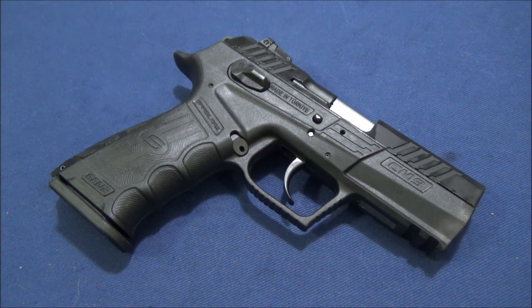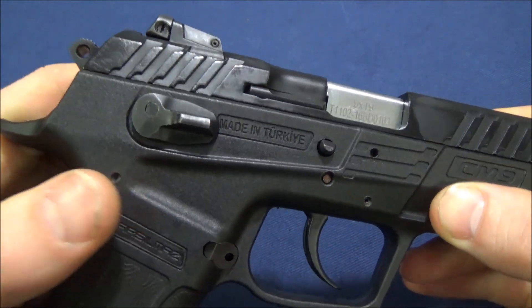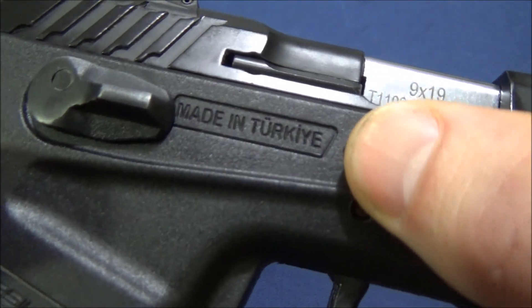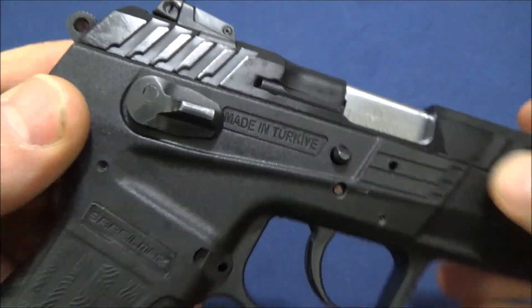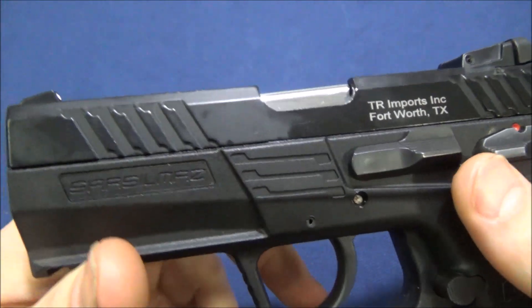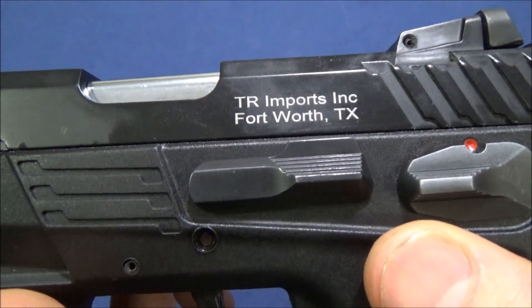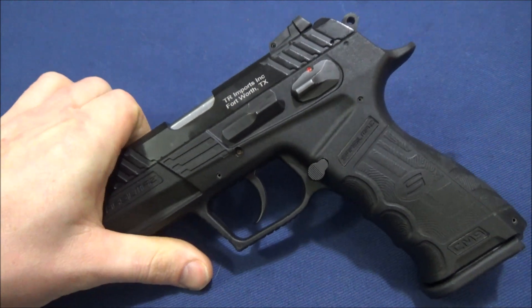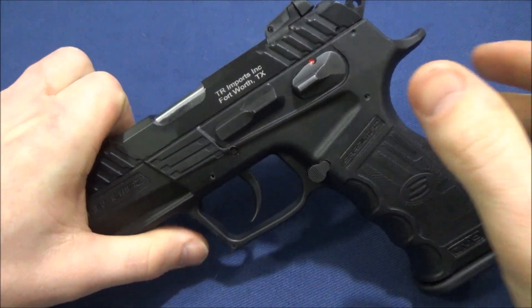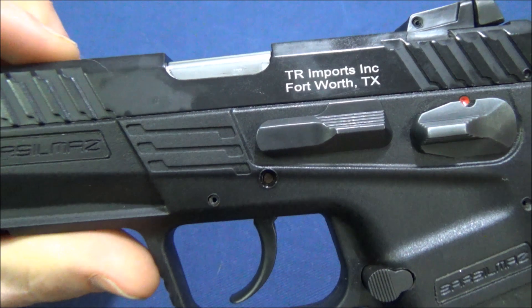It's time for the thousand-round review of the SAR CM9 Gen2. I got this pistol from TR imports — it was one of the last ones when they liquidated their stock to CDNN. TR imports will honor the warranty, and if you register it you'll get an extended warranty. These pistols are now being imported exclusively by SAR USA.